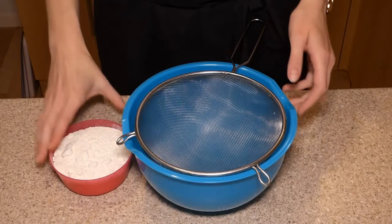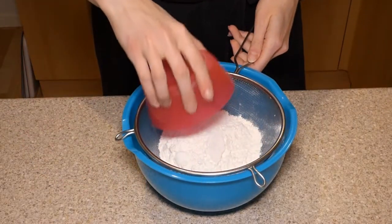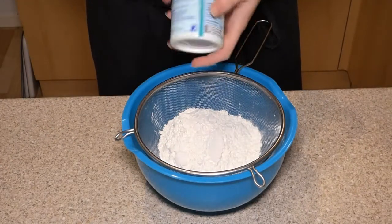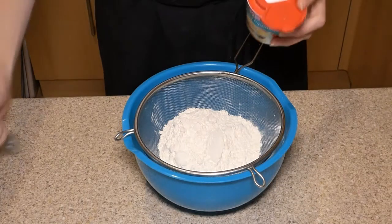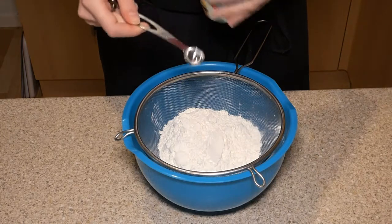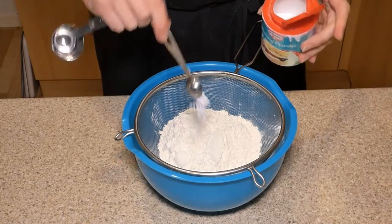The first thing we're going to do is sieve our flour and measure our baking powder. We need a quarter of a teaspoon — I only have a half teaspoon measure, so I'm just going to take half of my measure.